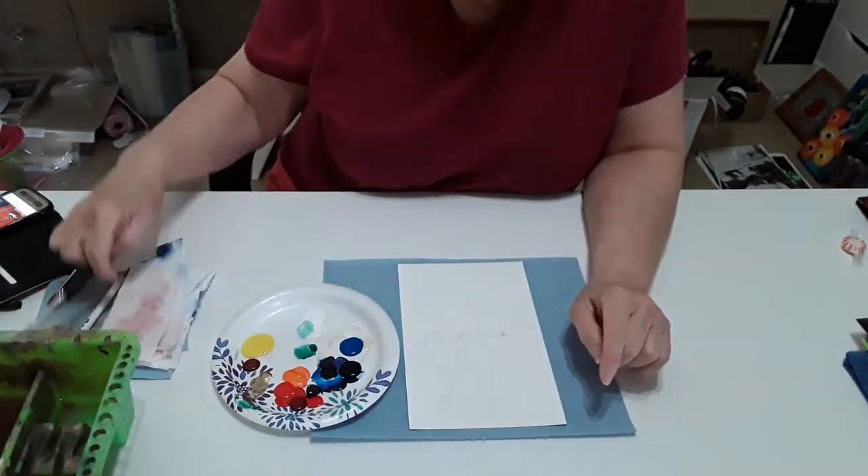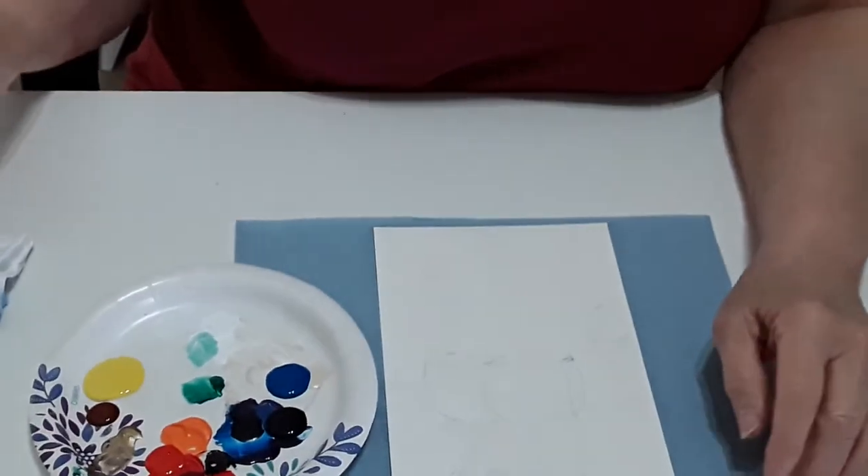I'd like to tell you what colors I'm using — my usual colors, nothing has changed. I'm using yellow, red, blue, dark blue, dark red, and dark yellow. You can see my little plate so that you can see what paints I'm using.